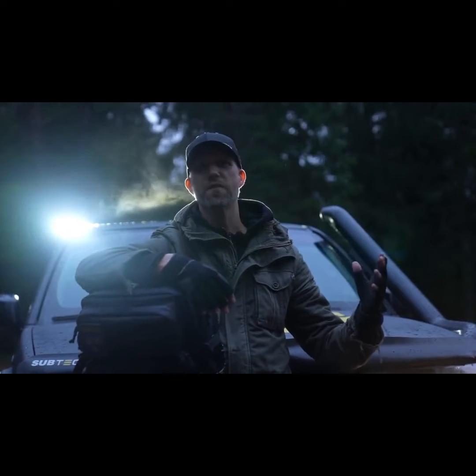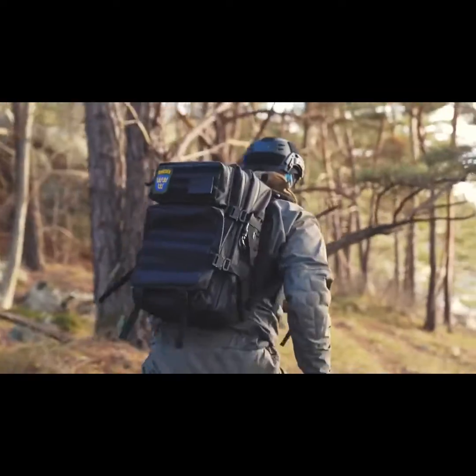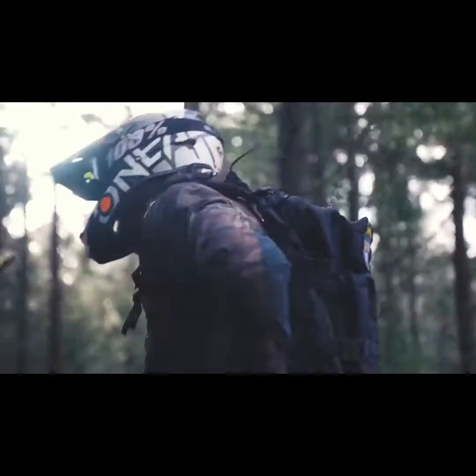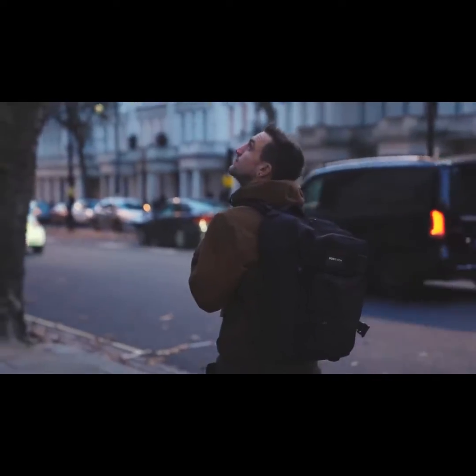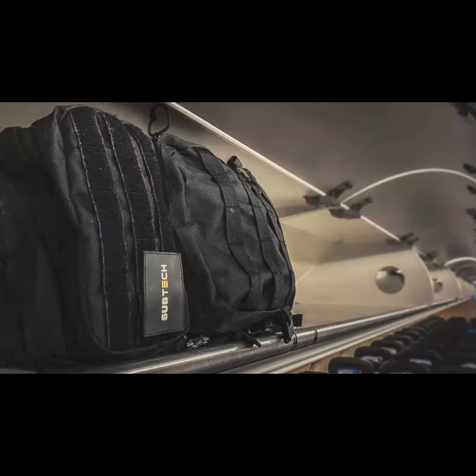Welcome everybody to our fifth Kickstarter campaign. We're proud to present the Subtech Dry Pack. This backpack is not only built for secret missions, but for any adventure or city living. It's the perfect day-to-day bag, weekend bag, or carry-on for your holiday.